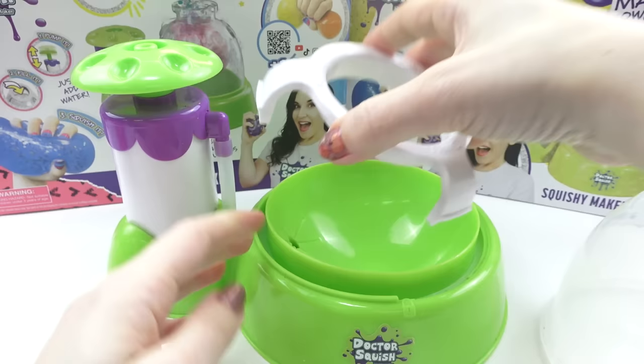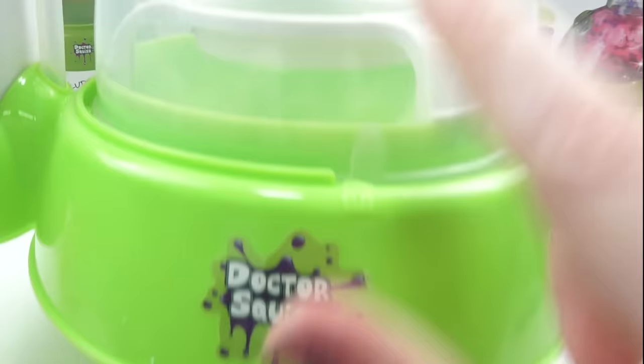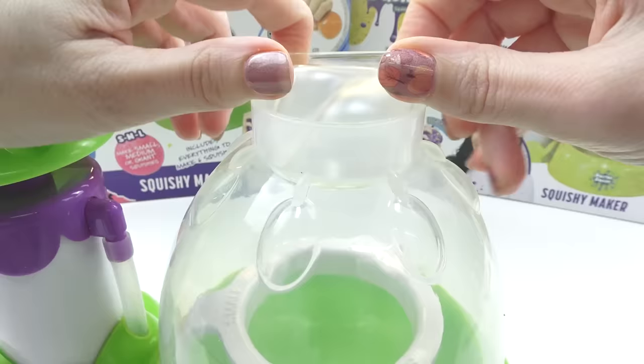Place the supporter with the small side facing up inside the squishy maker. Twist the dome counterclockwise until it's seated, and then twist it clockwise until it locks into place. Pull just the neck of the squishy over the neck of the dome.